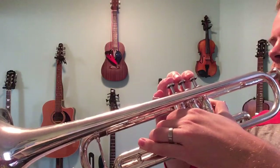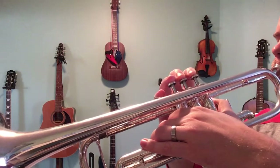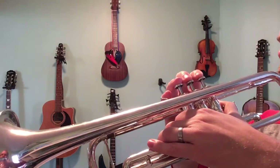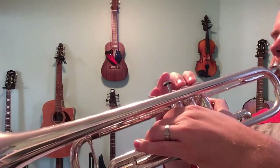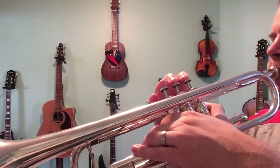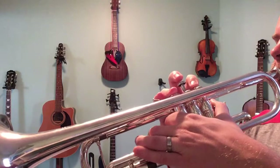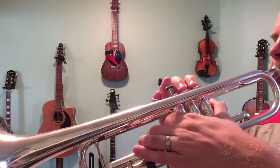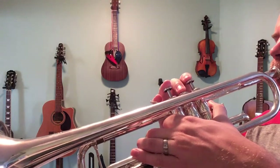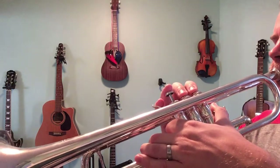One, two, nice and slow. One, two, three — one, two, three. [Performance of the section]